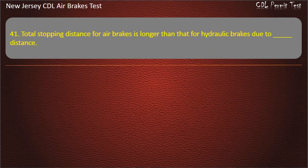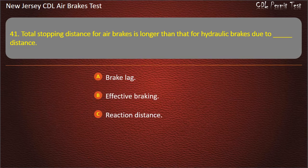Question 41. Total stopping distance for air brakes is longer than that for hydraulic brakes due to: Brake lag; Effective braking; Reaction distance. Answer: Brake lag.